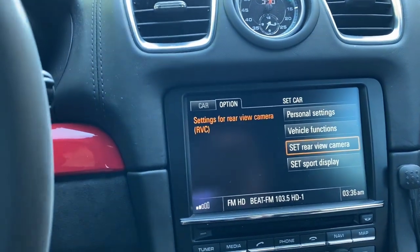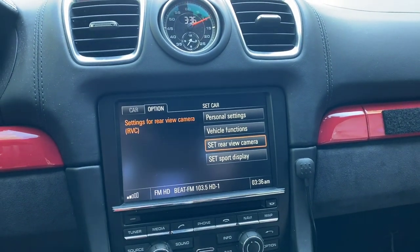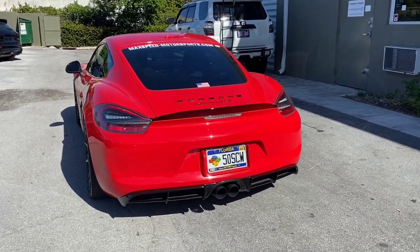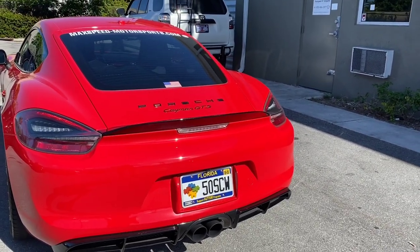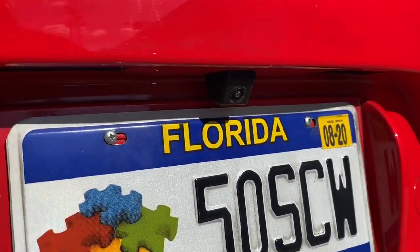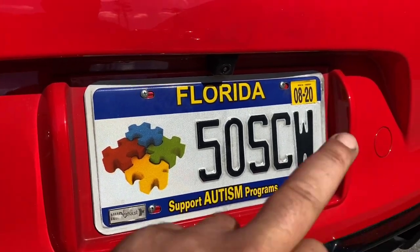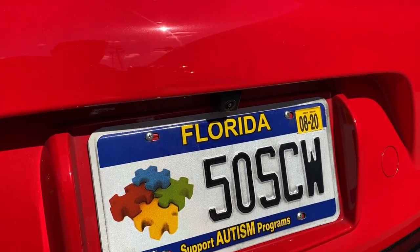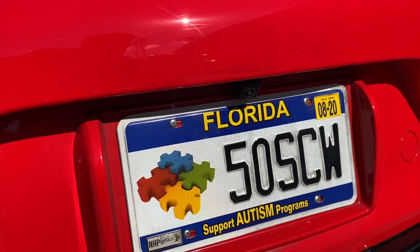Let me step outside and show you how the cameras are installed. As you can see, the rear view camera on my car — I previously had a different version installed, so I remounted it at the same place. But with the wide angle, the camera does capture the bumper and surroundings. I'm not flush with the bumper — I'm set a little further back. If you want to avoid capturing the bumper edges, mount it flush, though I personally prefer the slightly recessed hidden look.